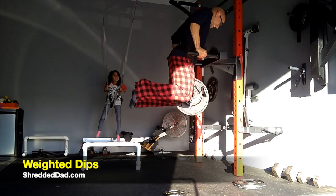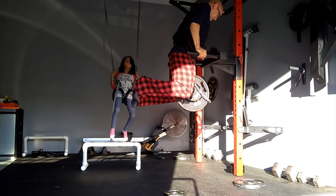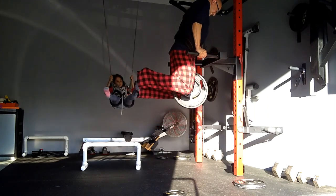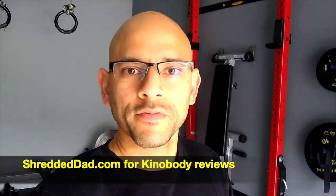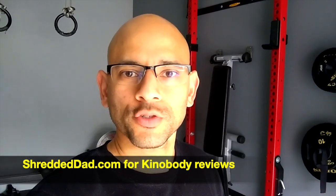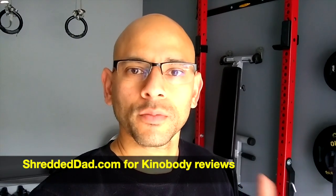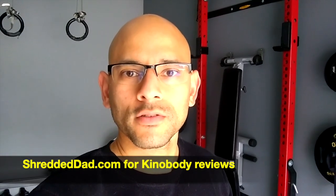The Kino Body Warrior Shredding Program — so there you have it guys, that's just a preview of the Kino Body Warrior Shredding Program. If you want my full review, make sure you head over to my website shreddedthat.com where I have information on all the Kino Body programs. You'll get an inside look inside the program, you'll see some of the workouts and my opinion of course. I've been doing Kino Body for over two years now and it's what's allowed me to look like this at 40 years of age. Head over to shreddedthat.com and I hope you enjoyed the workout.